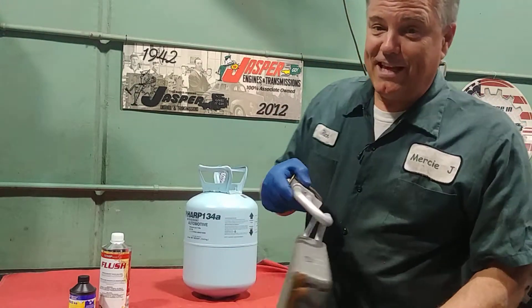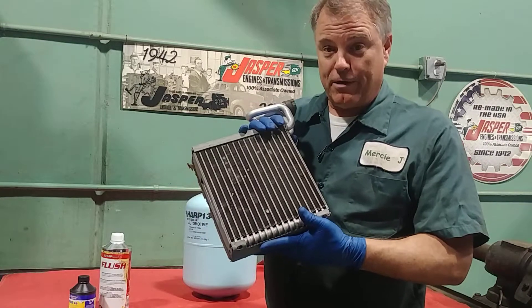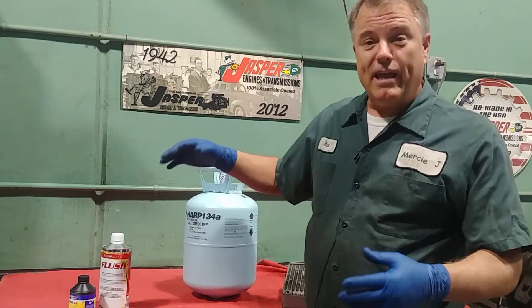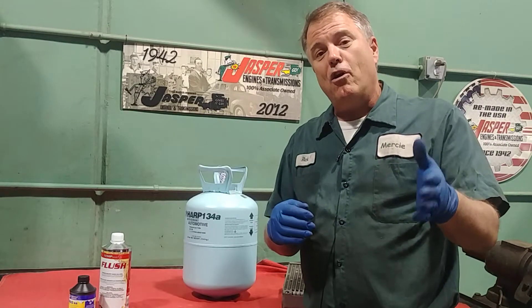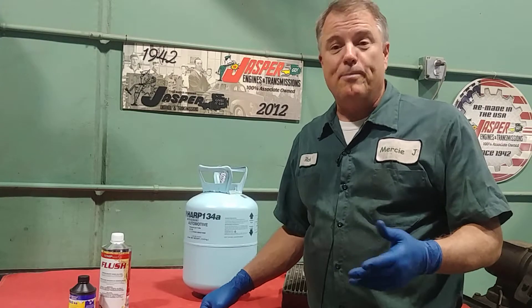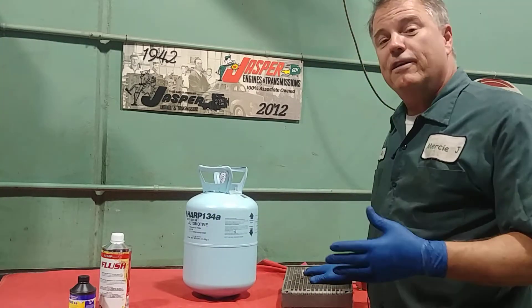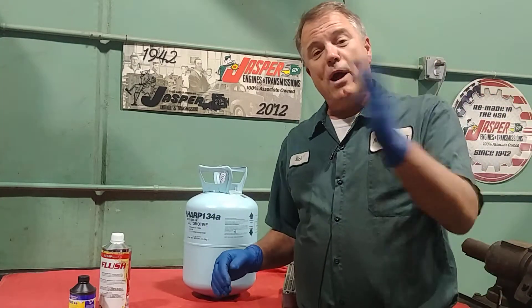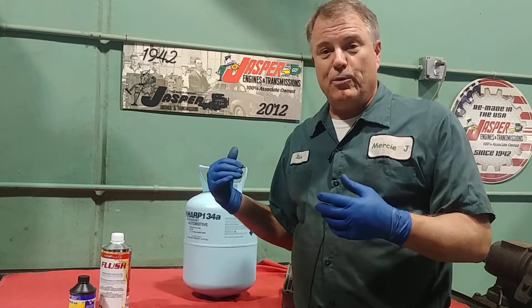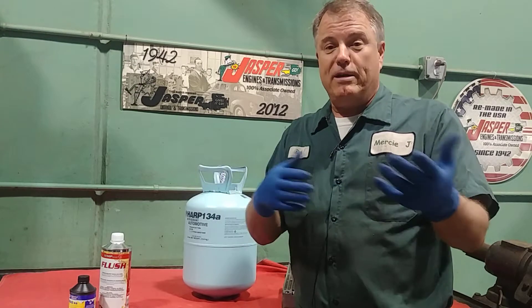Now the part in your car that gets cold is called an evaporator. Refrigerant gets pumped by the AC compressor into the inside of the car. That refrigerant is under a low pressure and also a low temperature, usually 35 or 40 degrees in the evaporator, and we blow air over that. It takes the heat from the car and puts it into the refrigerant so your air becomes colder.